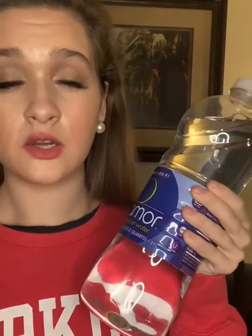Before I go on stage, this is just an example of what I drink. I drink a big jug of water so I can stay as hydrated as possible, and then from there we do the vocal warm-ups. After you've done your stretching and had some water, now you can actually do your warm-ups.